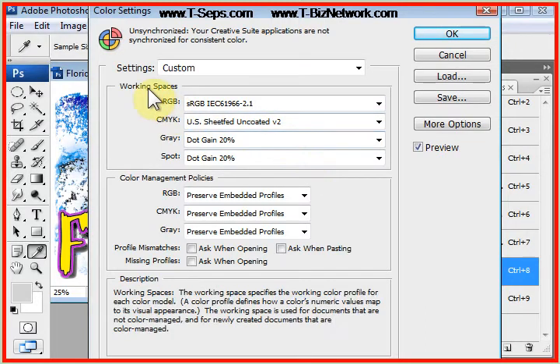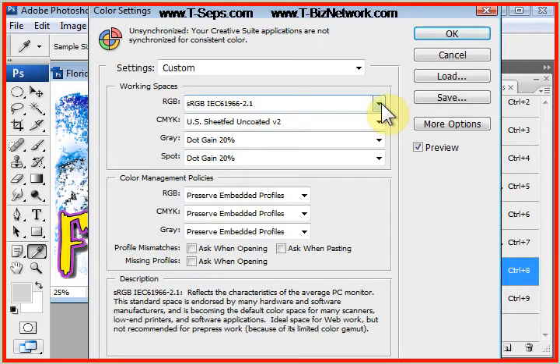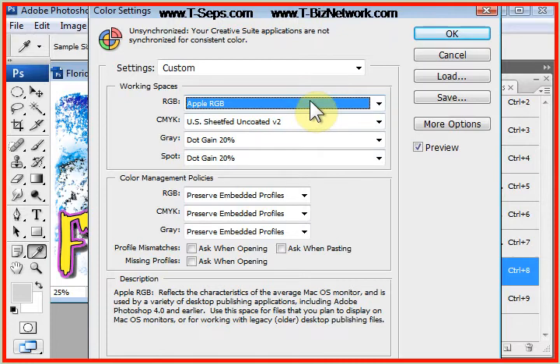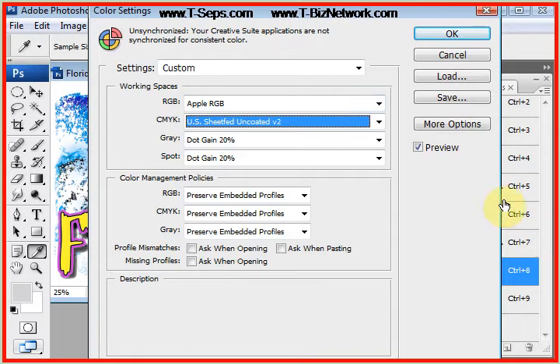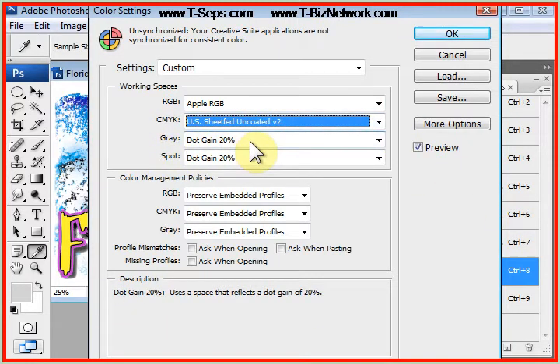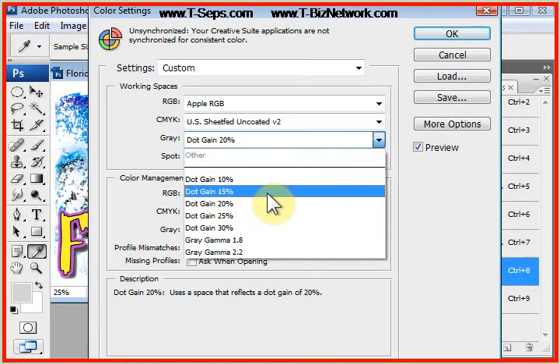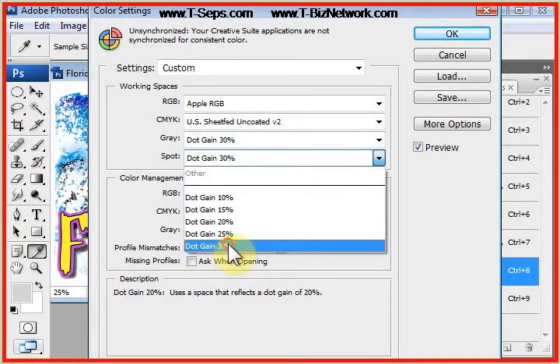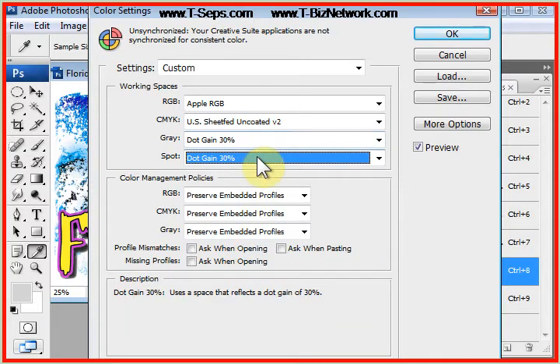We need to first go to Working Spaces. In the RGB window, drop that down and change that to Apple RGB. I don't care if you're on a PC or a Mac — the Apple RGB standard for monitor display is the de facto standard. We're going to skip the CMYK setting for now and go to Gray, which is set by default to 15% or 20% depending on your Photoshop setup. We're going to set this to the max dot gain of 30%, and for Spot Colors we're going to set it to 30%. This is how Photoshop displays images — this has nothing to do with Photoshop adjusting your separations, this is about the display.